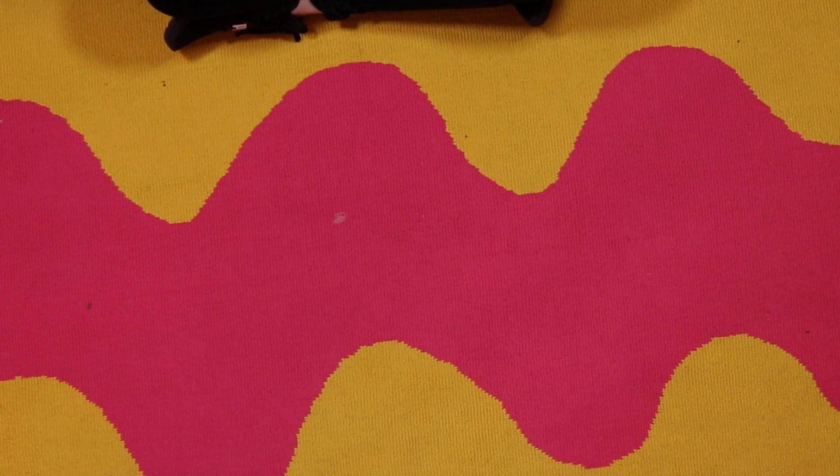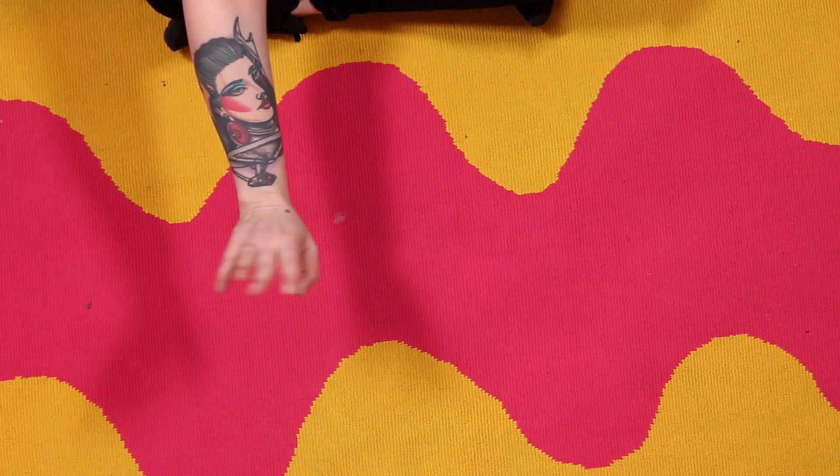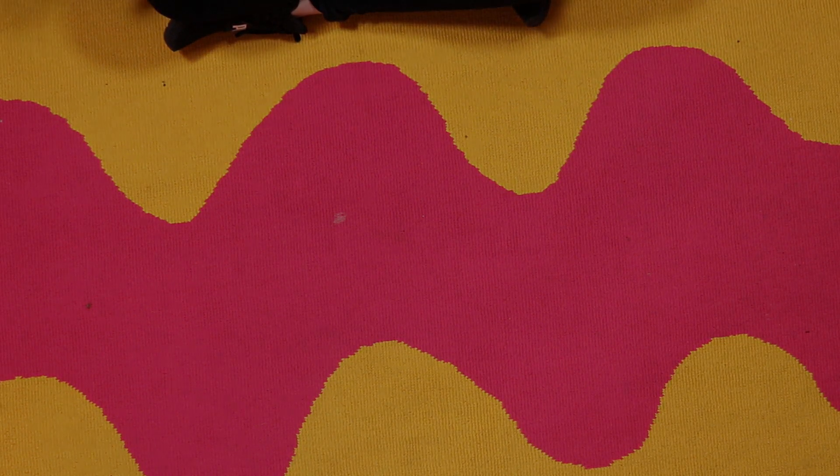Alright ladies and gentlemen, today we are going to do a short tutorial on how to make things without using a pattern. Piper Dandy here — basically what I'm gonna do is lay it out, trace it out, and then show you how to make that work.